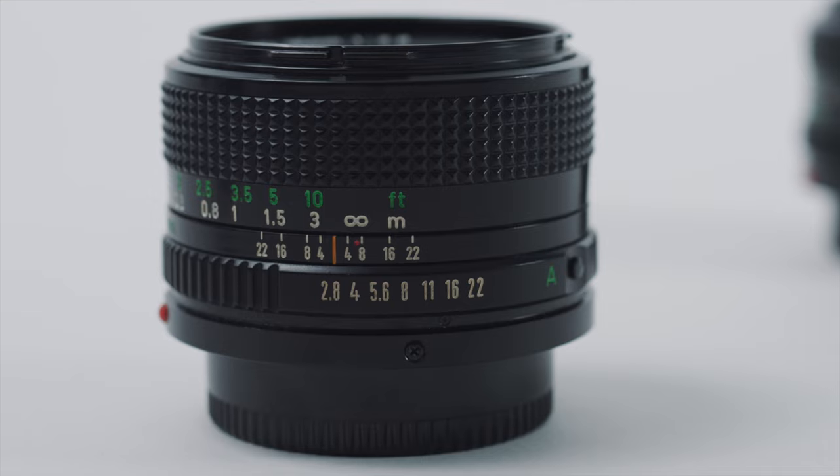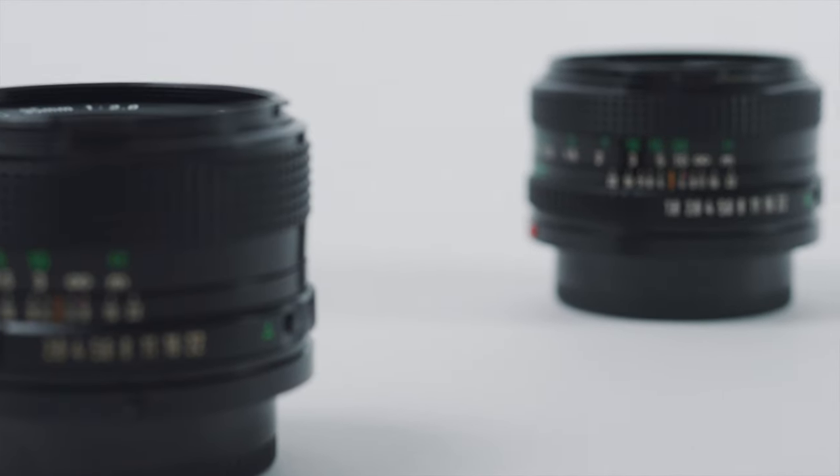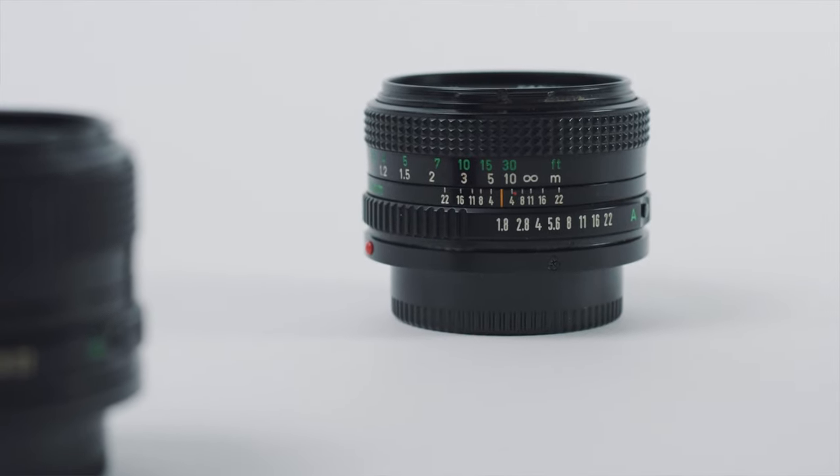And the best part is that vintage lenses can usually be found for really cheap. So here's how to adapt vintage lenses to your new mirrorless camera.